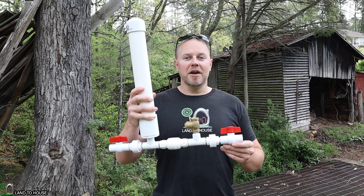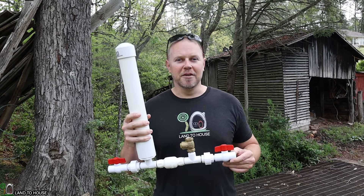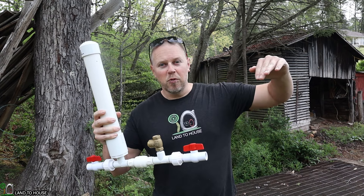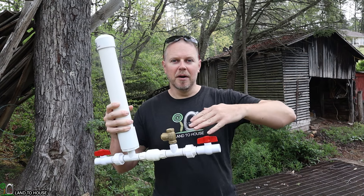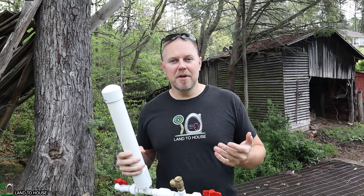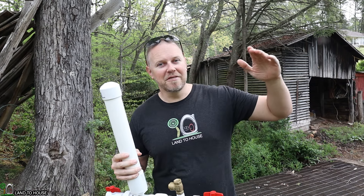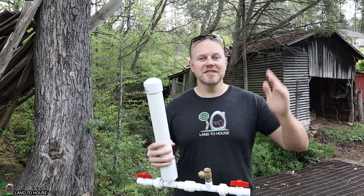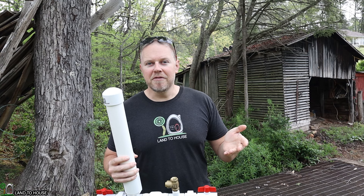Whenever you install a ram pump, there are typically four things you have to consider. The head pressure is the first one, and that's the drop in water from the source down to the pump. You have to have three feet minimum, and that will lift water to about 21 feet. For every additional one foot of drop, it will lift another seven feet up. So three feet is the minimum, and I have that right here in my creek.